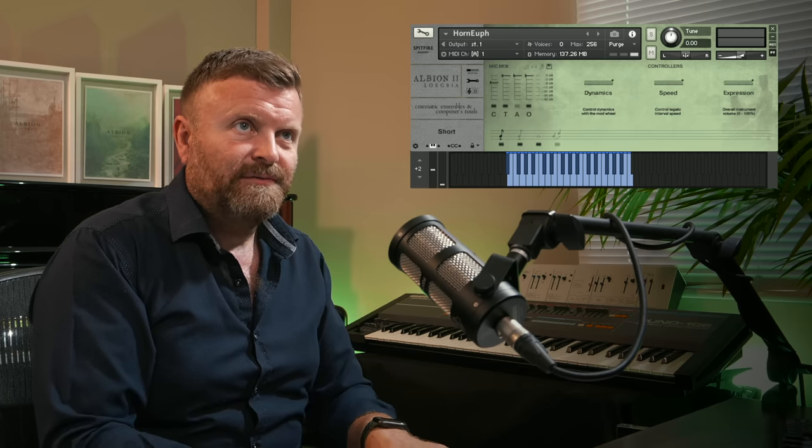If Albion Two was the land of beauty, then Albion Three, Iceni, is the land of confusion — darkness, dirty, epic, huge nastiness. 24 cellos and 8 basses. And it sounds like this.